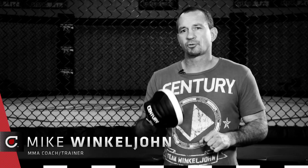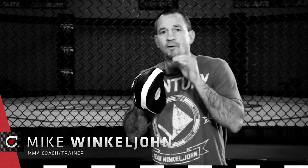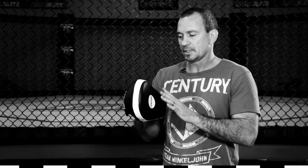I'm Mike Winklejohn and this is Century Creedline's short focus mitts. I love these mitts. They're great for fast combinations. They're small enough that I can throw a punch and counter real quickly with my hands. There's an inside little ball for you to hold on to so when people hit down low, the focus mitt doesn't start flying off your hand. Great functionality. Use this mitt daily.